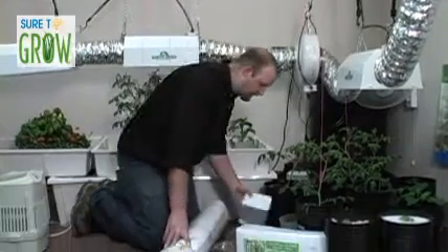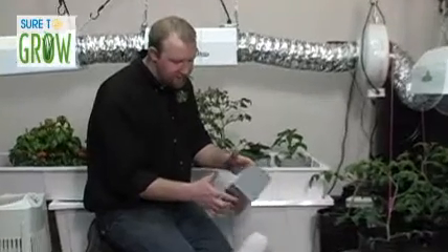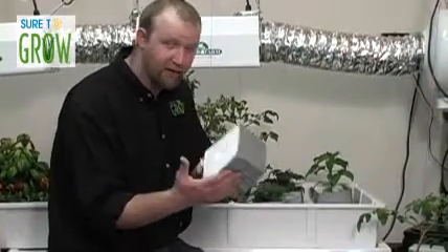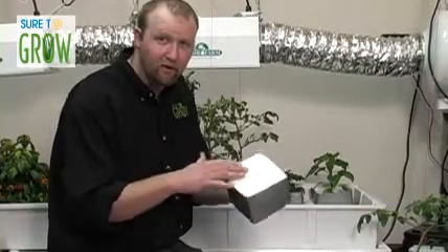The other product we're going to be using today is one of our six-inch blocks. You may have seen this before — not necessarily in the Sure to Grow fiber, but it looks a lot like another product out there, the Hugo block. We've created a product that fits seamlessly into your system, and we provide it with a light, tight wrap that prevents algae growth along the top of the block.